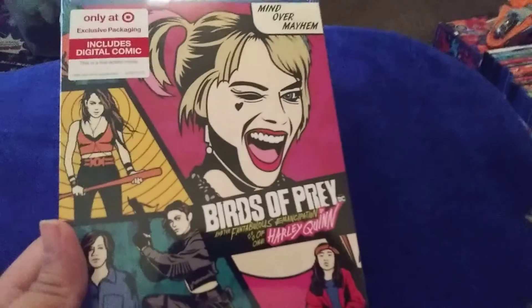Hey everybody, today I'm gonna be unboxing Birds of Prey.